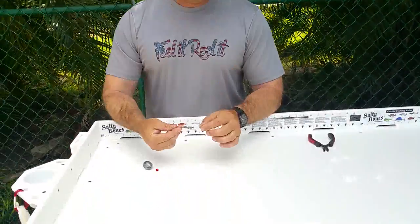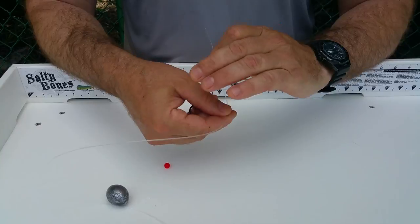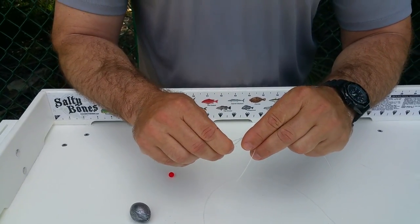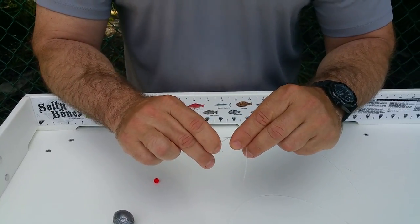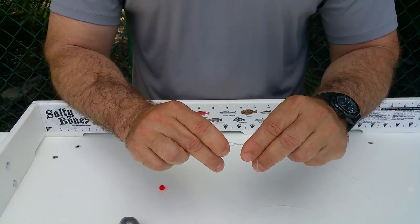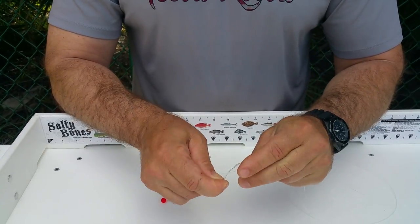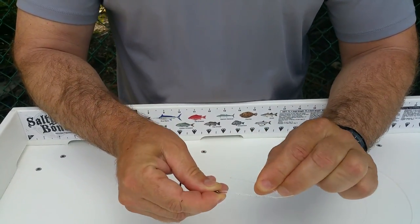Let me show you how this is done. Simply take your hook — this is called an improved clinch knot. You're just gonna pull that through there. Because of the weight of this line being 60 pound test, you only need to go around four or five times. With lighter line you'd want to go around another two or three turns, but with this heavier line, three to five times is enough. Once you do that, you'll see the little loop you've created.